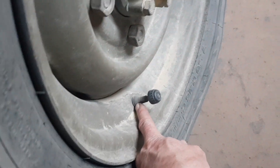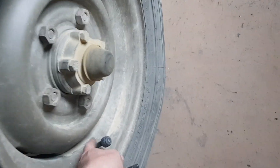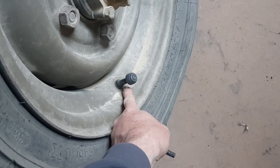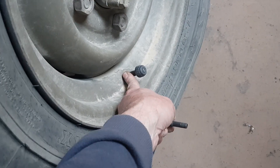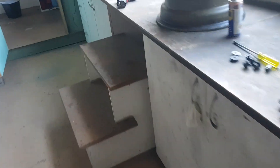The trick with that is you've got to change the valve, because tubed rims have a bigger hole. I'm using bobcat valves, which have a bigger hole too — tubeless bobcat valves — so they work really well in the Land Rover. But the problem is...